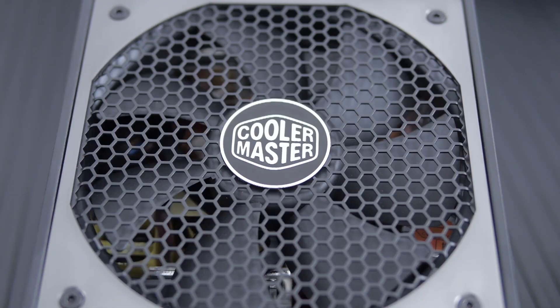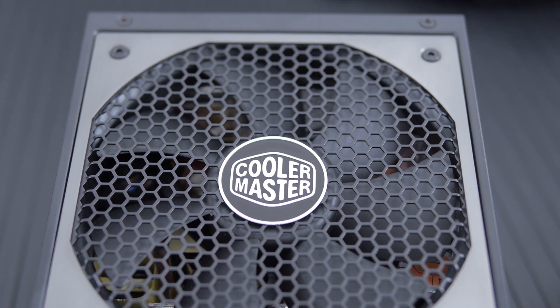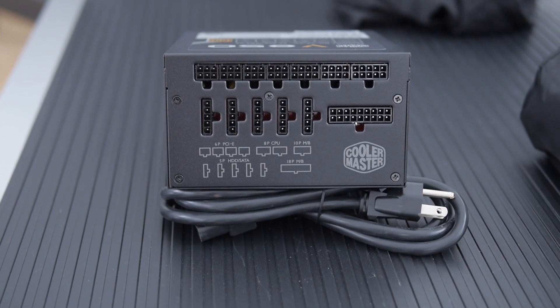Now let's get into it and really take a closer look at the V850 — we're also going to take this apart and look at the insides. First off, you can see we have a nice honeycomb mesh here and a 135mm fan with a Cooler Master logo. In the back, we also have more honeycomb and you can see the insides there. Rocker switch, plug, and it's fully modular on the other side.